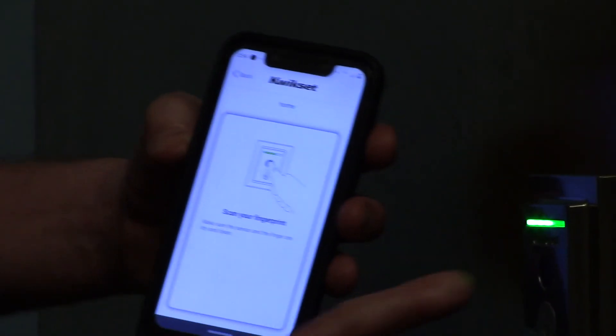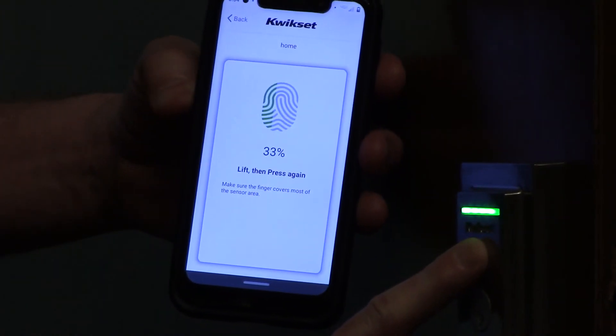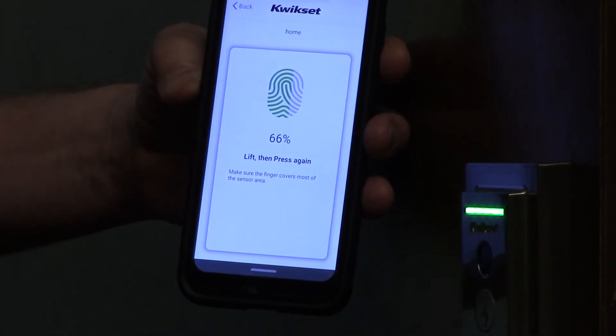Now you're going to scan a finger. I want you to lift your finger and push it on the sensor again.